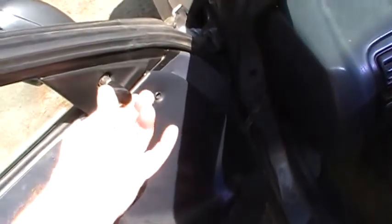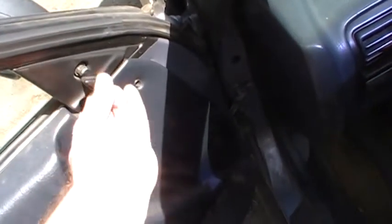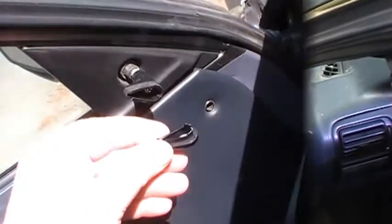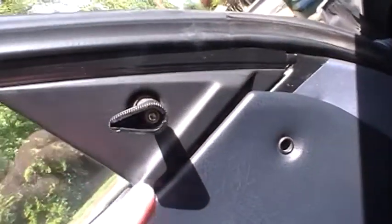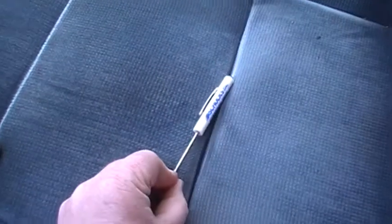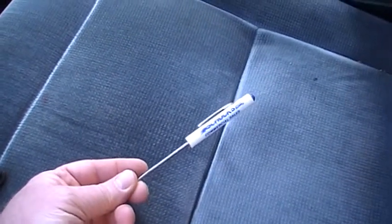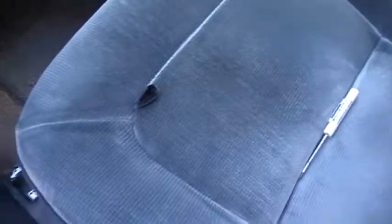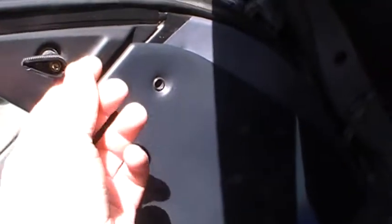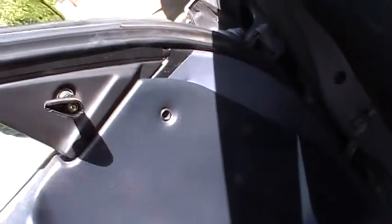I'll show you the steps along the way. First thing you need to do is open this up — probably have to get a little screwdriver in there. There's a screw in here, so we'll start and pop this off. That just goes right there. And if you look inside there's a little screw in there. I just use one of these little freebie screwdrivers — this one looks like it came from Shucks Auto Supply.